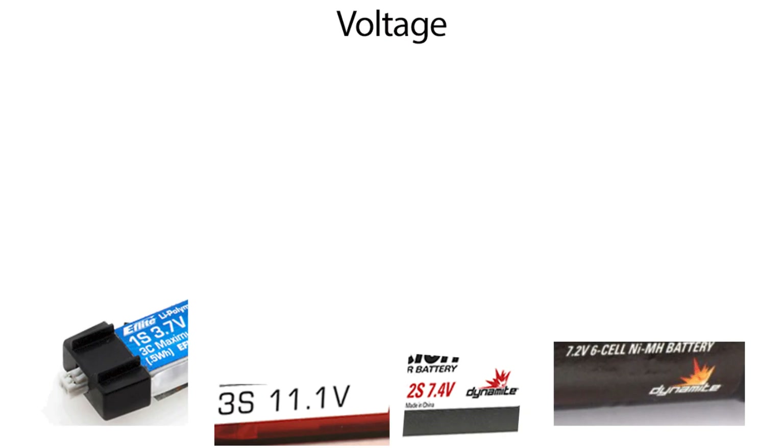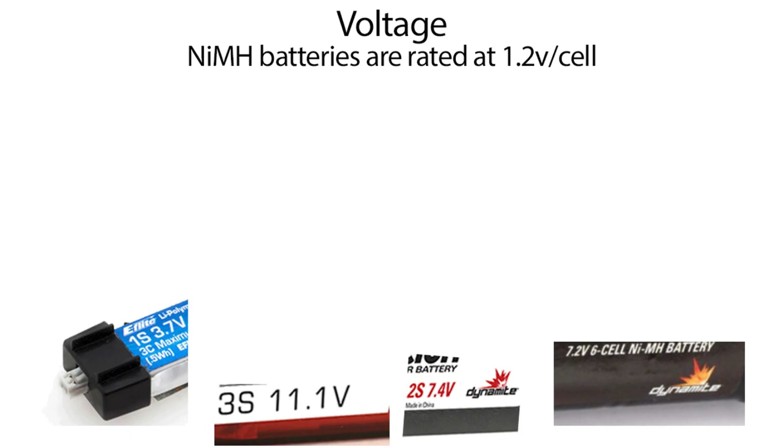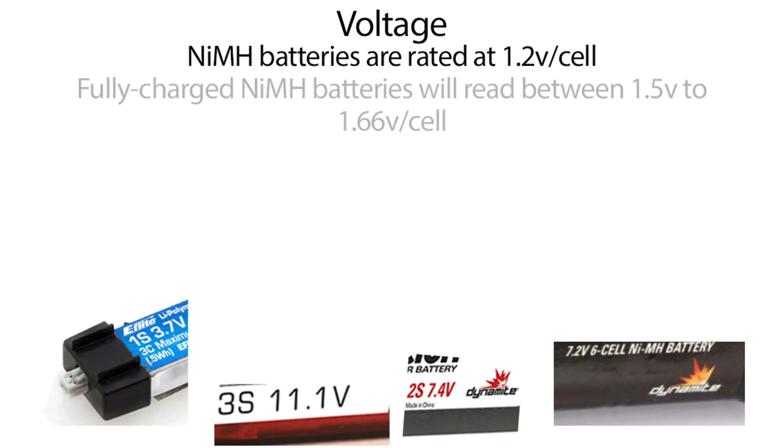One of the first things we're going to cover is voltage. Voltage on a nickel metal hydride battery is rated at 1.2 volts per cell. When they're fully charged, they'll rate between about 1.5 and 1.66 volts. So if I'm charging this six cell battery, when it's fully charged it may read anywhere between 9 and 10 volts. You can actually get a lot of power and voltage out of a nickel metal hydride battery.